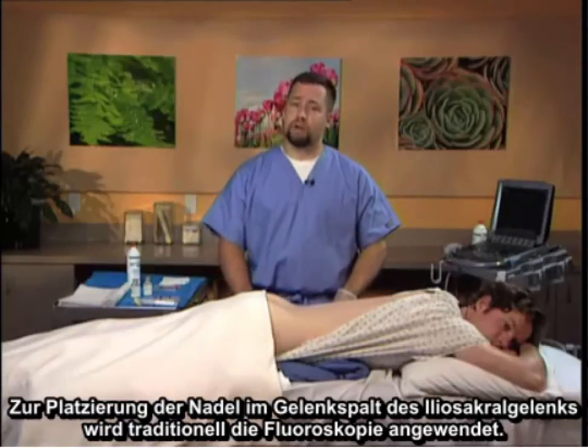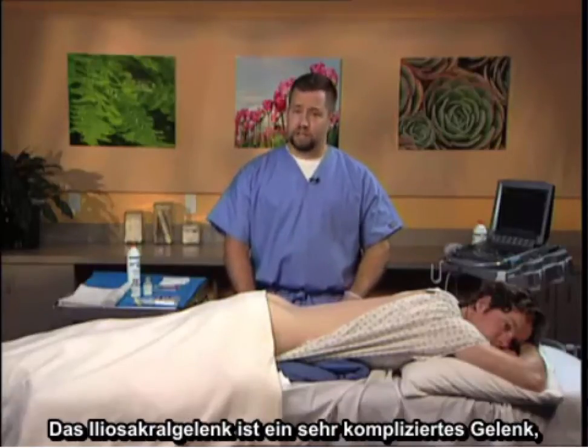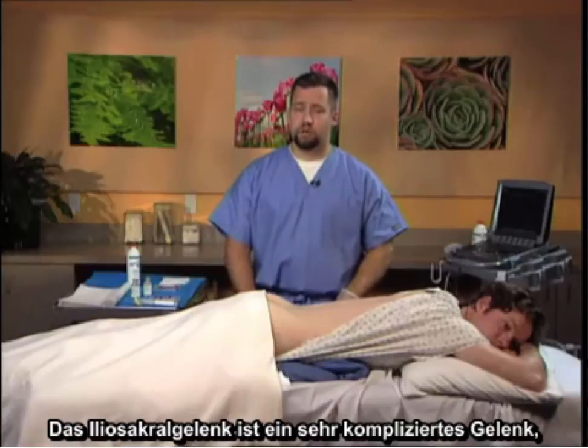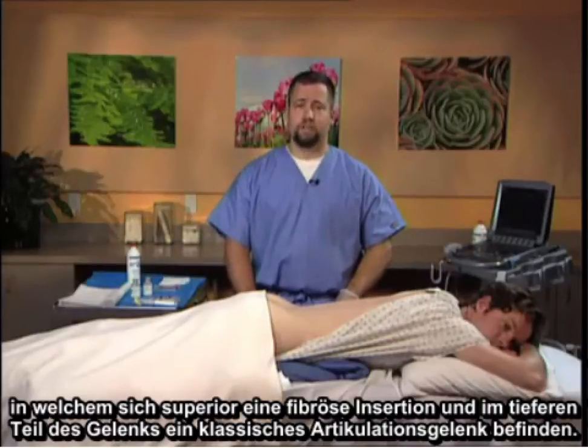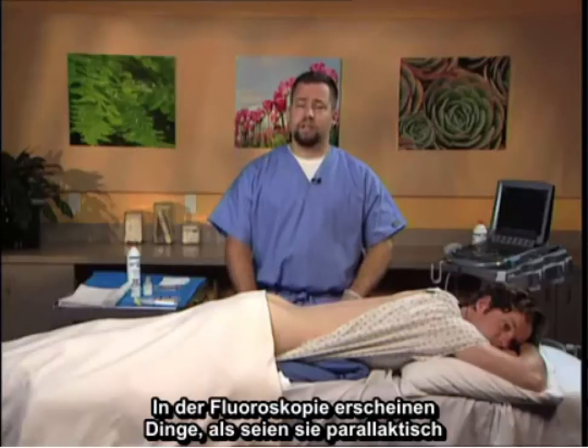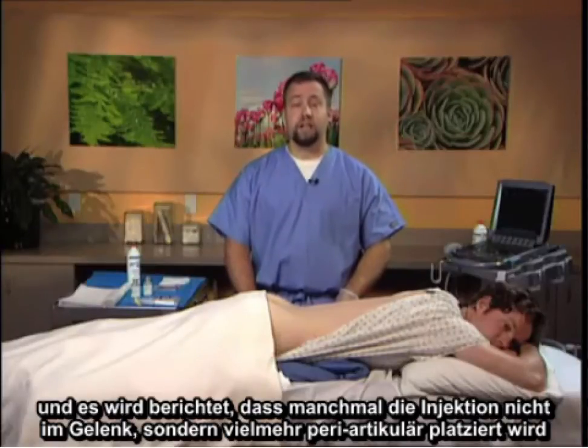Traditionally, fluoroscopy is utilized to place the needle within the sacroiliac joint space. The sacroiliac joint is a very complicated joint in that it is a fibrous insertion superiorly and a traditional articulating joint in the lower portion. On fluoroscopy, issues arise such as parallax, and it is well documented that sometimes the injection is not placed within the joint but rather periarticularly.